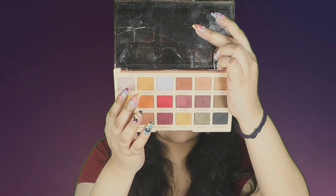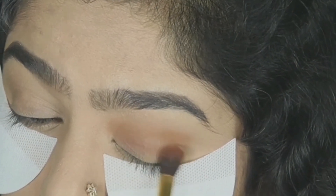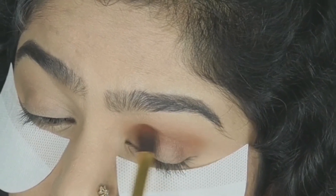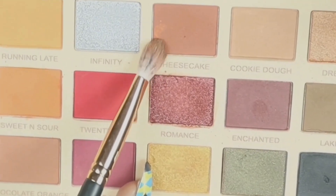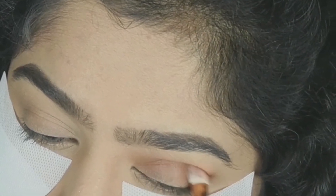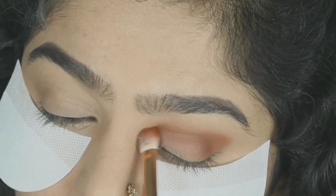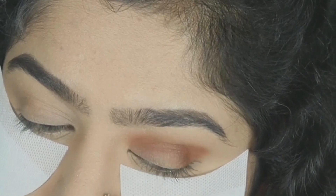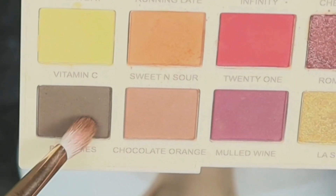For eyeshadow, I'm using the Makeup Revolution Soph Extra Spice palette — it's really gorgeous. I'm taking the shade Cookie Dough, a very light brown shade, and putting it on the crease, blending it really well using the windshield wiper motion. Take your own time. Now I'm taking the shades Cheesecake and Sweet Sir and placing them just below the crease shade, blending all three shades together to get a nice gradient. Always build up the color little by little.